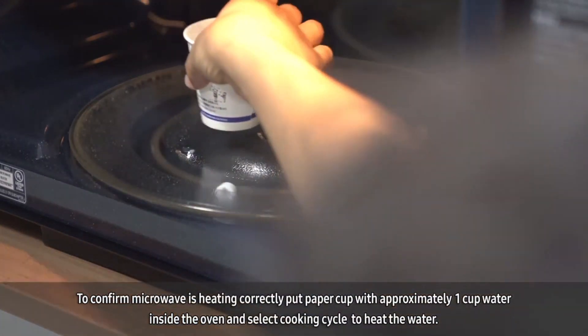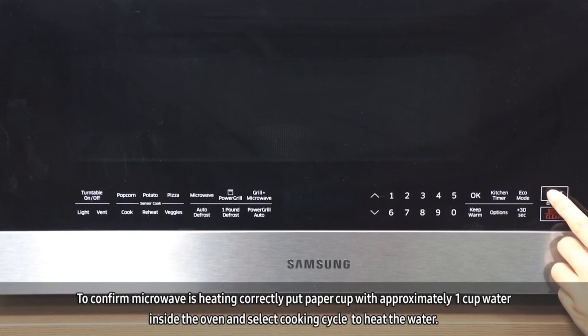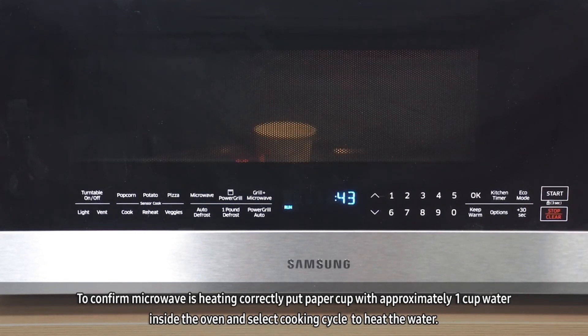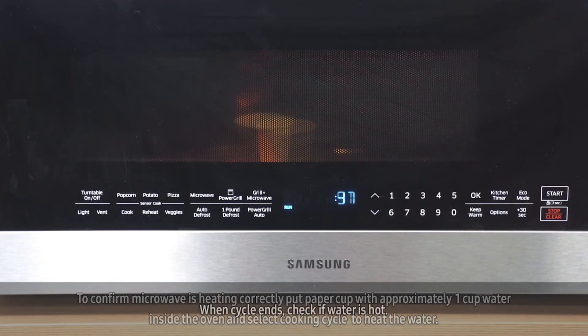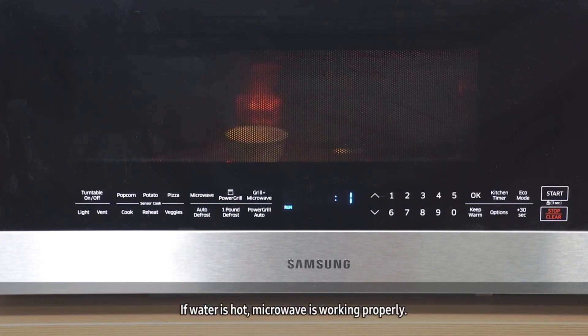To confirm the microwave is heating correctly, put a paper cup with approximately one cup of water inside the oven, then select a cooking cycle to heat the water. When the cycle ends, confirm if the water is hot. If the water is hot, the microwave is working properly.